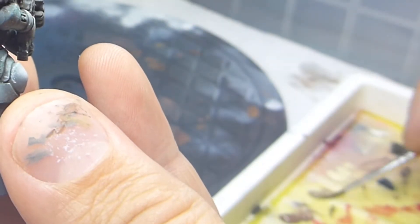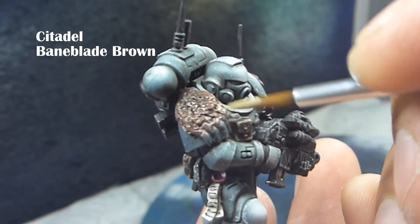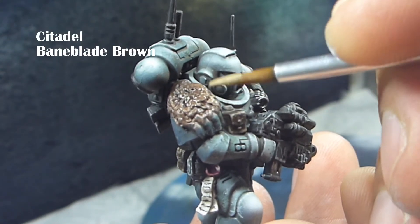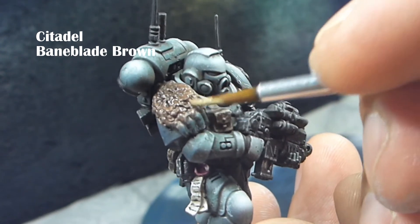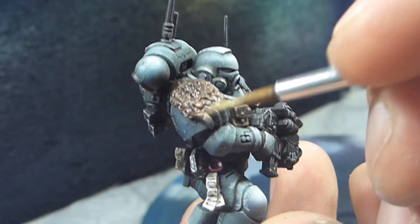The next color is going to be Baneblade Brown, and both the Rhinox Hide and the Gorthor Brown are still wet. Now I'm going to be concentrating even more out towards the edges.